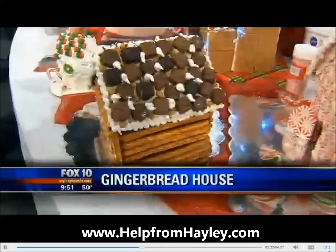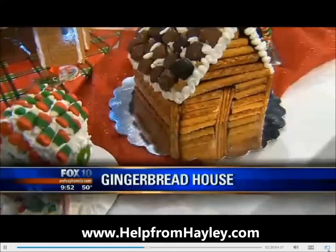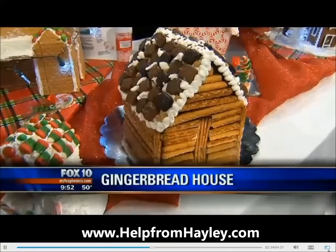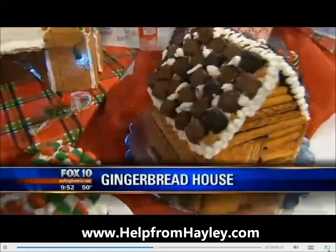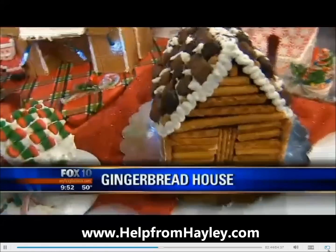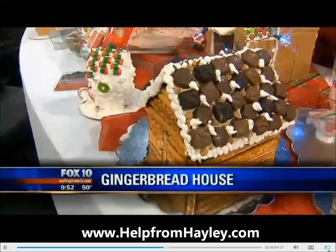Those are pretzels? Yeah. So the thing about the gingerbread houses is you can do anything you want. So if you have a pattern and you do it every year, you can change it up every year with a different theme. And this one I did with the log cabin, which are the pretzels, and then just chocolates — these are your Doves and your Snickers and all of that. What's under here? That one's gingerbread all the way through. So it's a little bit more complex — it's gingerbread with the pretzels on the outside.